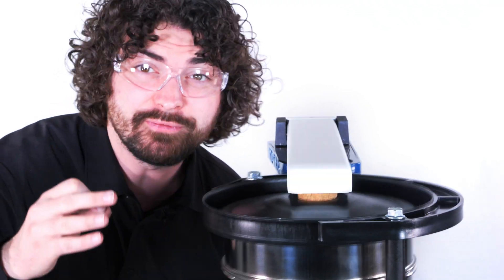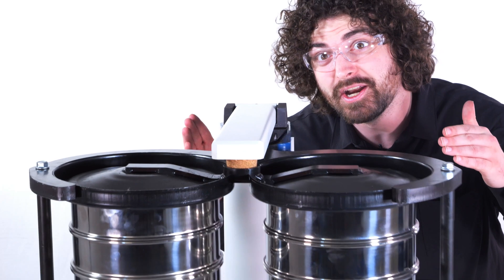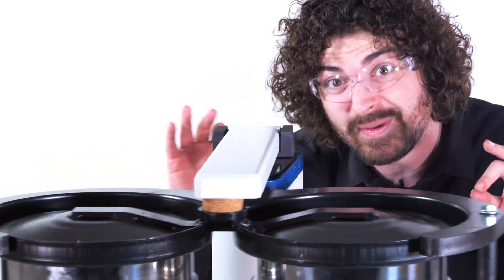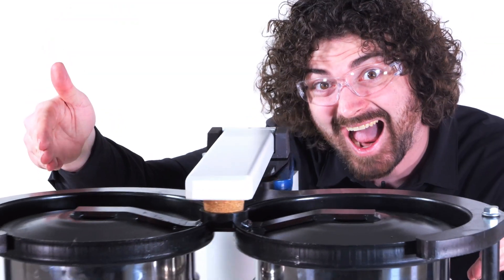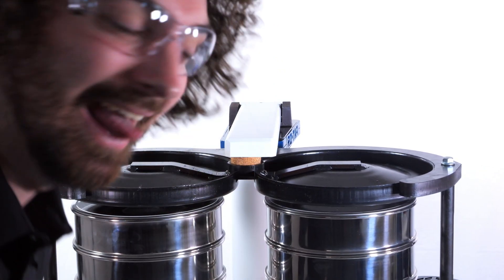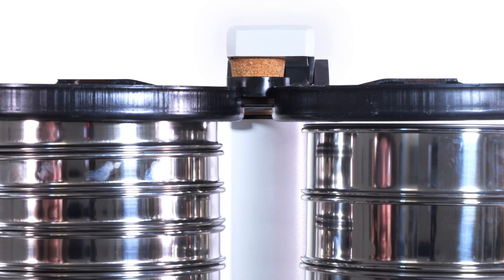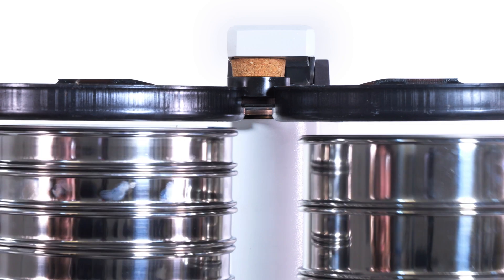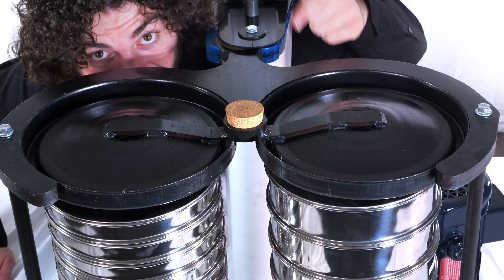Two things to keep in mind. If you're switching from a single sieve stack shaker to an RX94, you should definitely run another end-of-sieving analysis, because the two stacks only use one hammer to distribute the power through both stacks. The second thing is that both sieve stacks have to use the same sieve sizes — you can't have full height sieves on one side and half height sieves on the other, because both sieve stack covers are connected and have to be even.